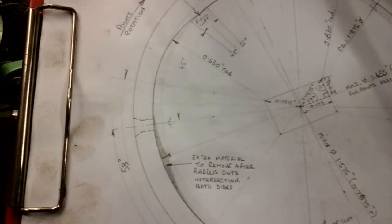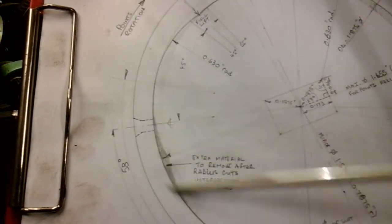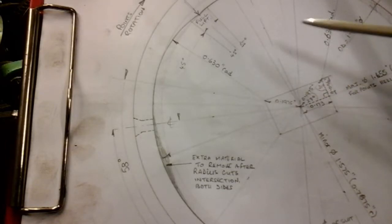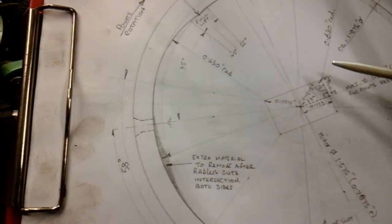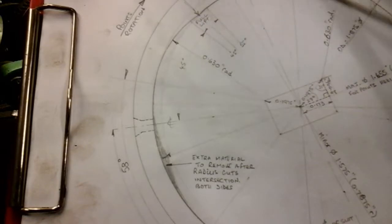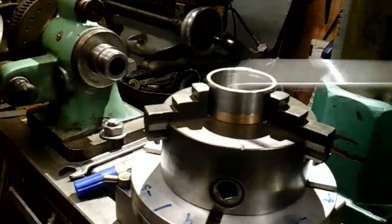In my last video I got up to the stage with it. In the first video I showed you how I arrived at all the angles, sizes, and dimensions. In the second video I showed you how I set it up in my budget miller using pretty much limited equipment and machined these lobes. I've now done that, as you've seen, and that's where I'm up to now.